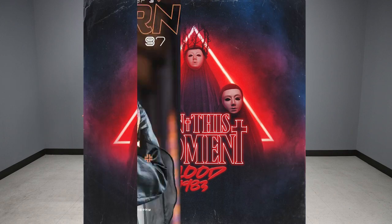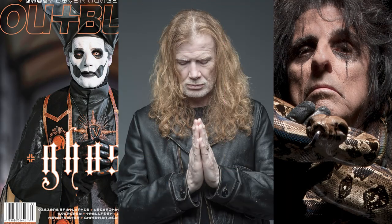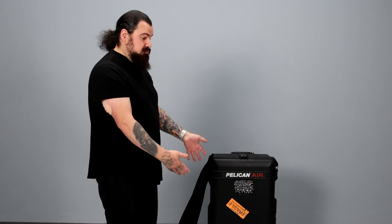I'm Jeremy Saffer. I'm a photographer and I'm going to show you what I use for my main light kit. I'm gonna build my set right here so you can see how it's built.